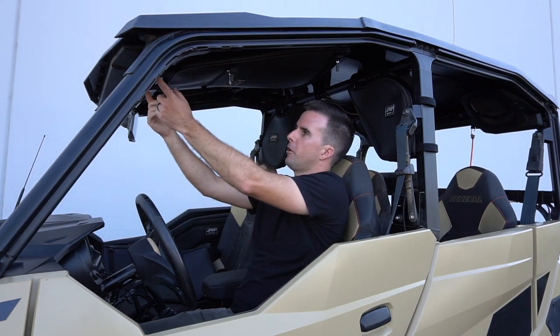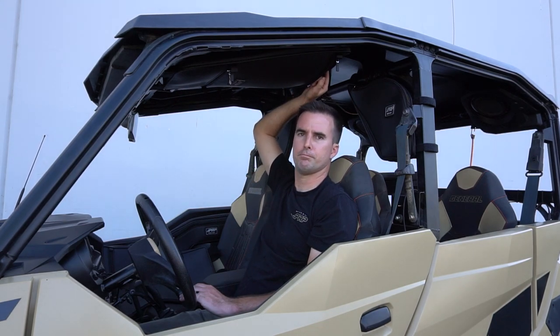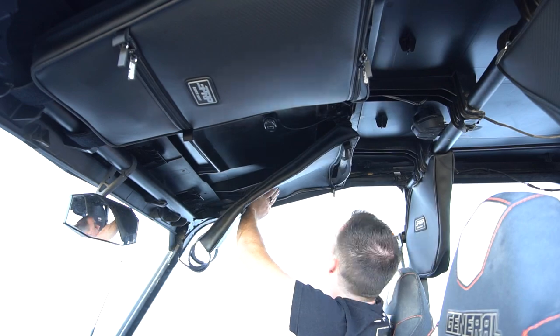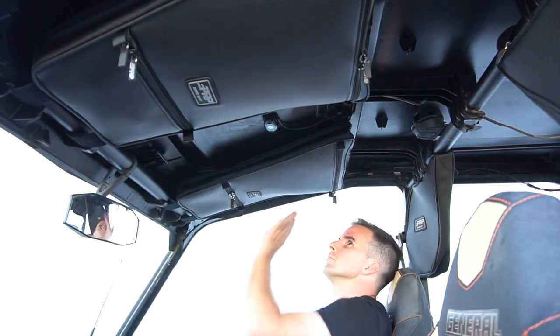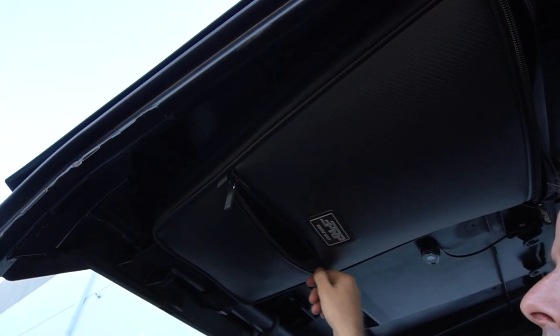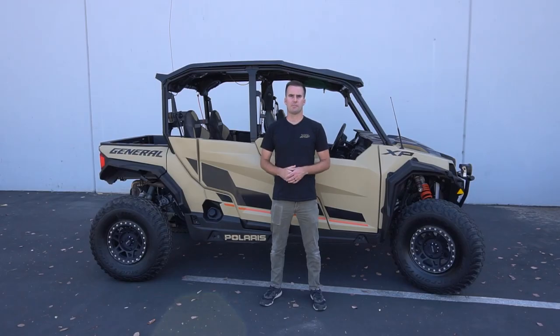The bag is fairly easy to install. In front there are two hook and loop strips that wrap around the bar up front. Then in the back there are four T25 bolts that are stock in the plastic roof already from Polaris. Use a T25 socket to take out all four bolts, feed them through the hole in the back of our bag, then tighten them down. That allows the bag to hold decently heavy items including water bottles, rags, sunglasses, maps, and my personal favorite — my cell phone. That way it's easy to access even when I'm strapped in with a seat belt or harness. You can find all these storage bags for the Polaris General at your local authorized dealer or at prpseats.com.